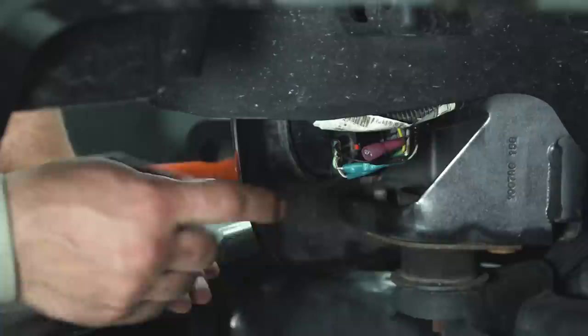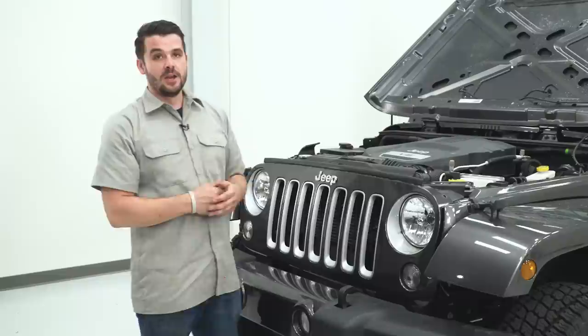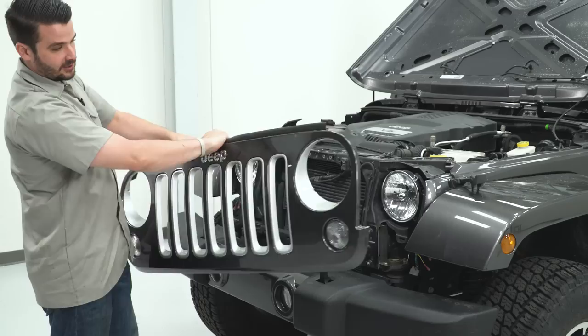Now that the top is loose, there's going to be a series of clips on the bottom side. This is our turn signal electrical connection — slide the red tab back and press up on the tab, removing the plug. Do this on both sides; it'll make getting your grille out easier. Now remove the grille by putting a couple of hands down here and pulling straight back to release those body clips. Set your grille somewhere safe.